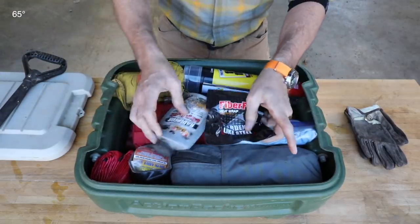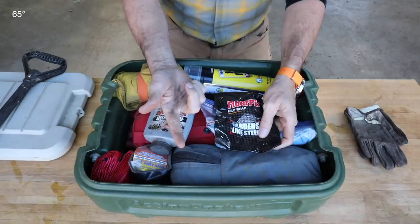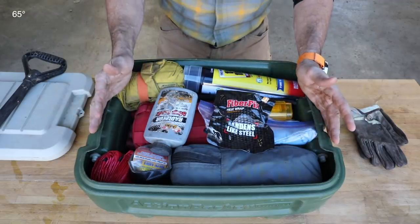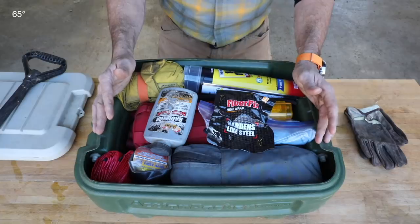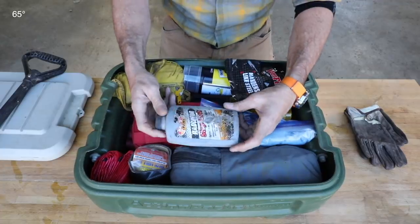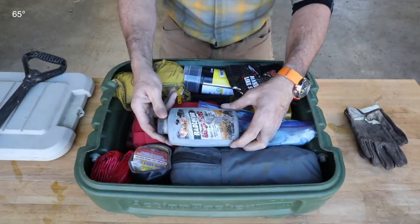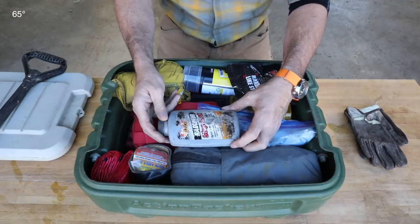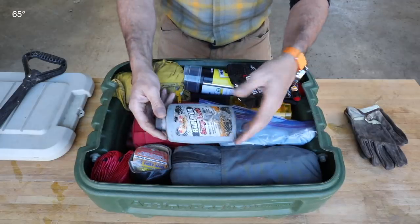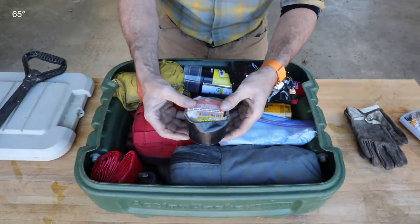The most common problems with vehicles are going to be tires and radiators — fan belts, maybe leaks. It's typically going to be the cooling system. Anything outside of that gets into pretty heavy mechanical work, and unless you're a mechanic you probably don't know what to do anyway. There are a few things we can do to take care of that. This is radiator stop leak — you can pour this into a radiator, and if you have a pinhole leak or you've hit a rock that knocked a small hole in a radiator, it works. This has saved the day. You can get this at your parts store. Just make sure when you're done you flush it out and get it fixed.